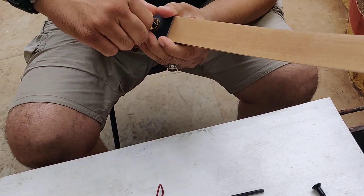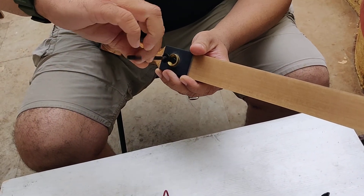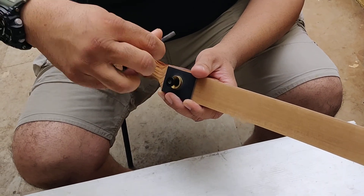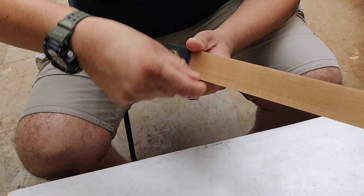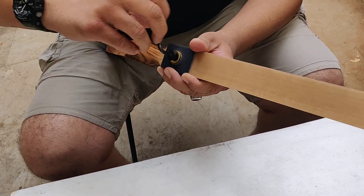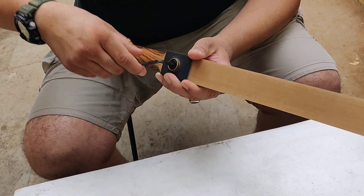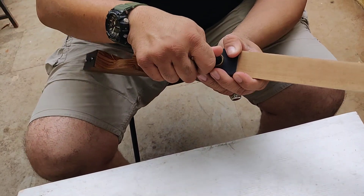Squeeze it down. Use the allen wrench to tighten the bow. Make sure it is tight — do not overexert the force.